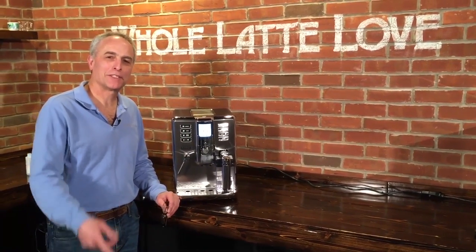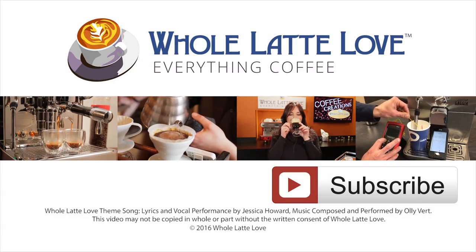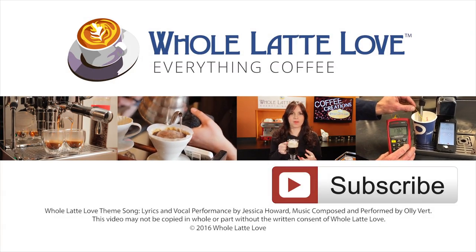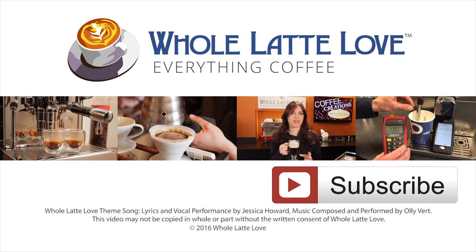I'm Todd with Whole Latte Love, and it's Mark. Thanks for watching! Why not subscribe now for easy, free access to more videos on everything coffee, brought to you by wholelattelove.com.